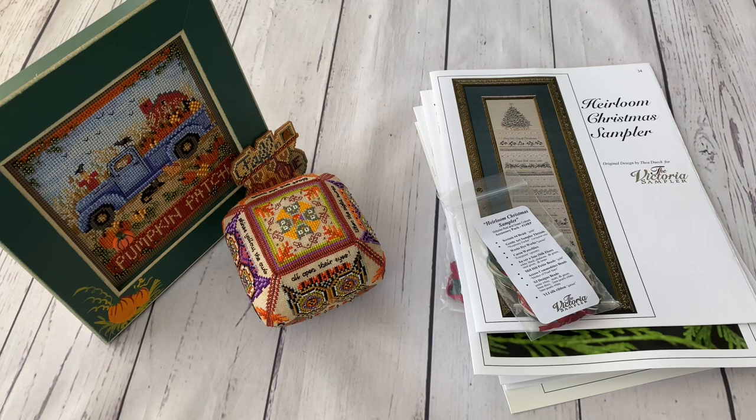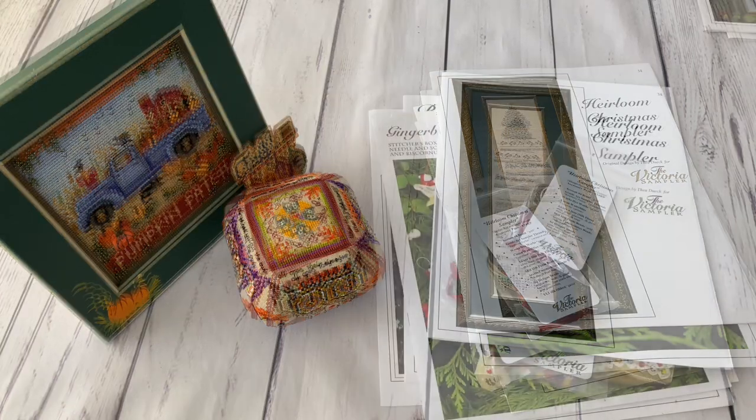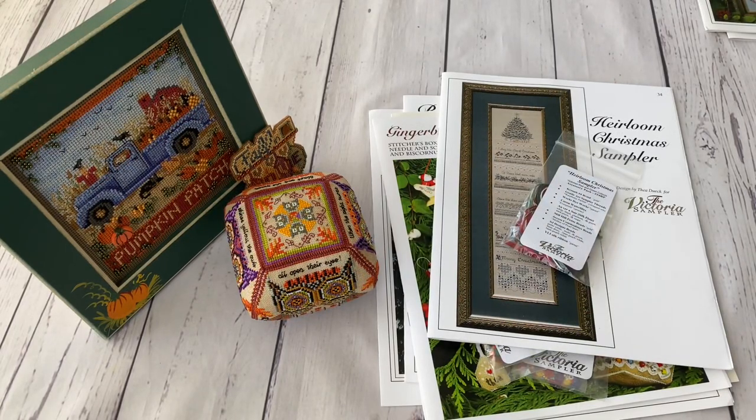I also have some presents I want to show you. The first thing is from Victoria Sampler. A few months ago they announced that the designer, Teia Duik, is retiring, and the company is not going to release embellishment packs anymore. I don't know exactly if they'll still sell charts only or what - honestly I don't know.